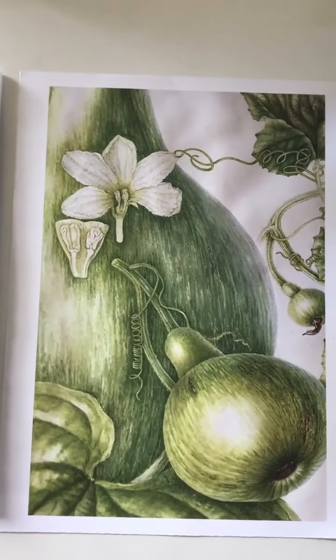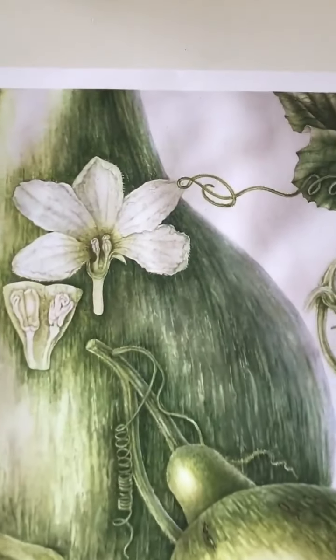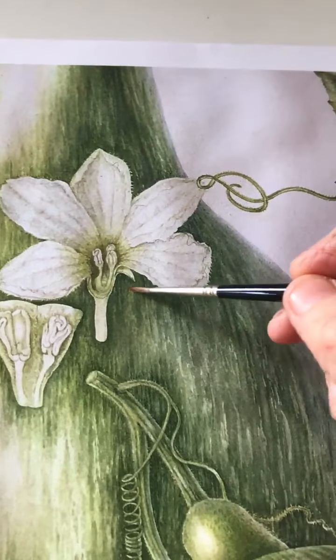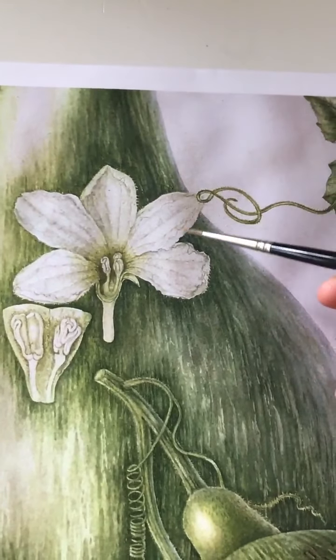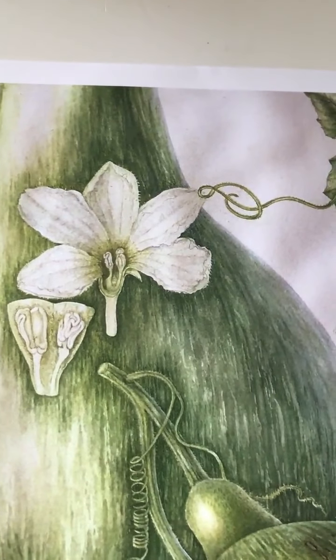Something kept bothering me about it, so I thought maybe I'd add more detail. I went in and put more detail here and darkened the edges around the petals of the flower to get them to stand out better.